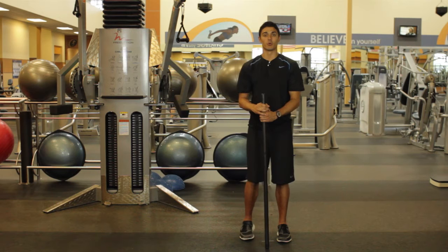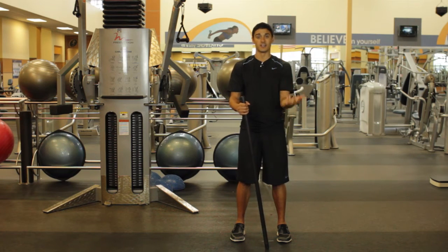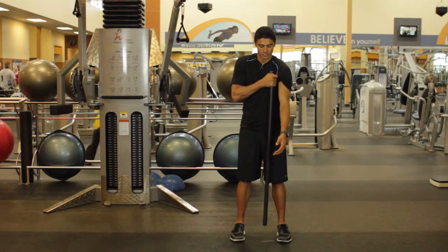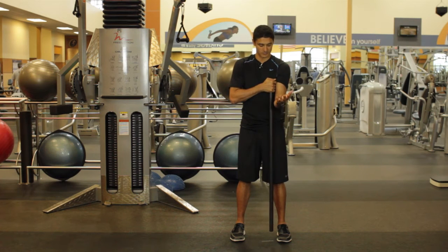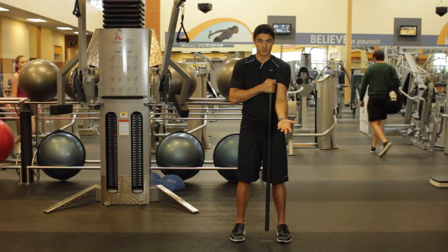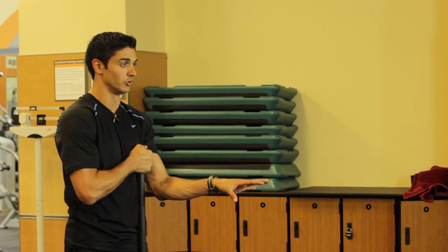Our first exercise is going to concentrate on the biceps. Our biceps can really only move up and down — we can't really change how they move — but what we can do is change the different heads of the biceps that we're using. It all goes back into the rotation of your hand. We can have it short head, or we can go just a little bit longer. You can see how the bicep changes. So we're going to do one exercise where our hand is supinated going into that bicep curl, and the second exercise we're going to do pronated to keep that bicep just a little bit longer.